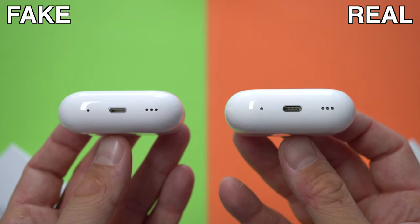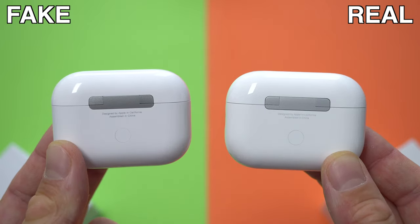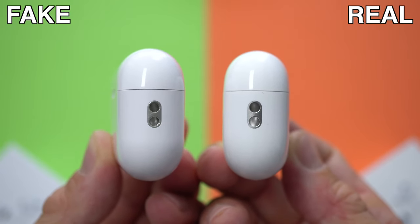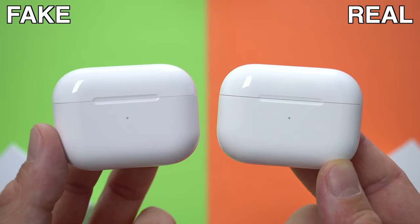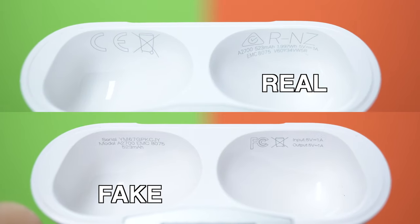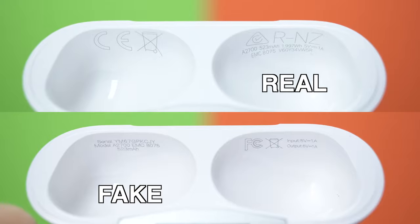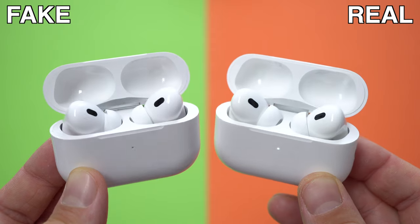Moving on to the charging cases — the fake AirPods Pro 2 charging case looks pretty much identical to the original. The only difference I've noticed is on the back where we have the text: the text on the fake one seems a bit darker than on the original, however you won't be able to tell unless you have both side by side. When you open the charging cases, the writing at the top is a bit different on the fake ones compared to the original, though that could also vary by market. The serial number on the fake ones matches the serial number on the box, and of course this is also the case for the original.